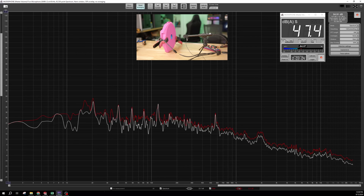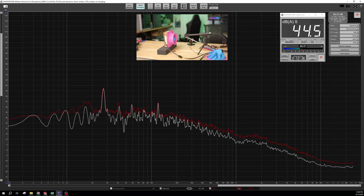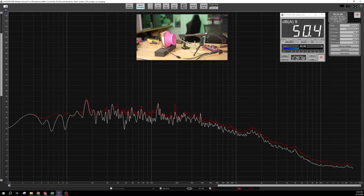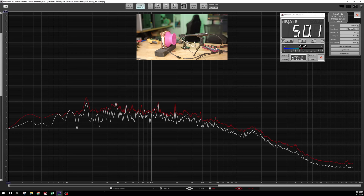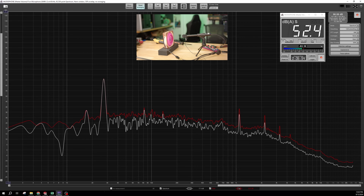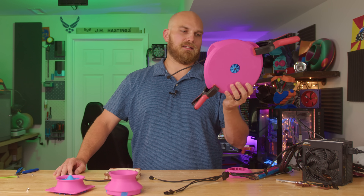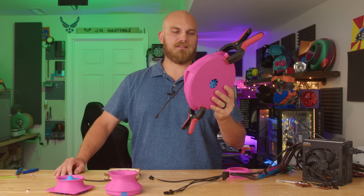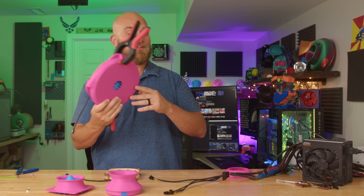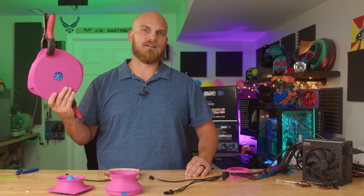The Centrifuge Madness came in at 47.4 dBA, the Turbo Static at 44.6, the Jet Impeller at 50.2, and the Radial at 52.6. The first point I want to make is that the Centrifuge Madness is super quiet — to the naked ear, I couldn't even hear it working, to the point where I wasn't sure if it was actually moving any air at all.